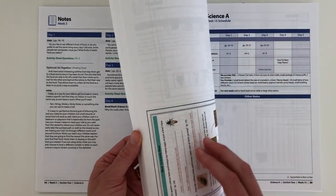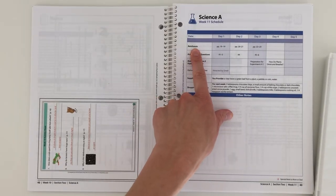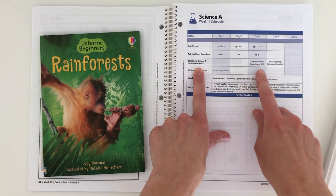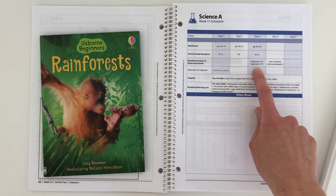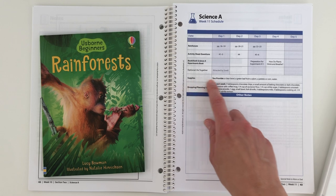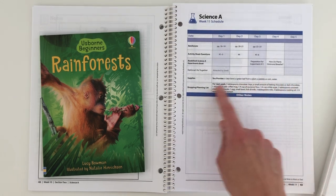Let's do a sample lesson — week 11. For week 11 we're going to be reading from the book Rainforest, so grab that. We have our activity sheet questions in this binder. Here it shows what we're doing in our science experiment book — 'How do plants drink and breathe?' There's a little note saying there's some preparation that needs to be done prior to the experiment, so it lists it the day before to let you know. There is an optional activity called Attracted by Smell. And here are the supplies you'll need: a clear bowl, a green leaf from a plant, and a pebble or coin in water.